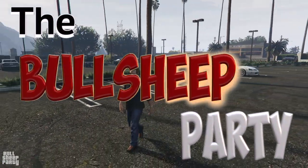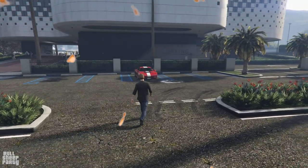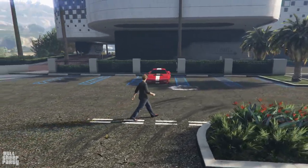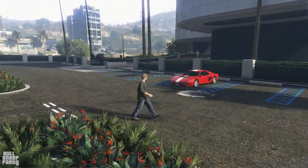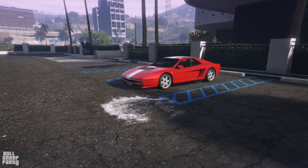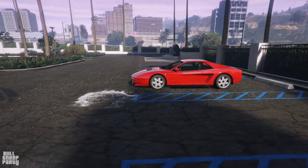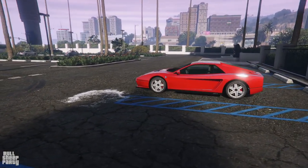Welcome everybody to the Bullshit Party. In this one we're going to be taking a close look at the new podium vehicle, the Cheetah Classic. As always, I'm going to be taking a look at its exterior, its interior, the way it customizes in Los Santos Customs, and ultimately I'm going to be telling you if it's worth it. With that out of the way, let's start with our 360 around the vehicle.